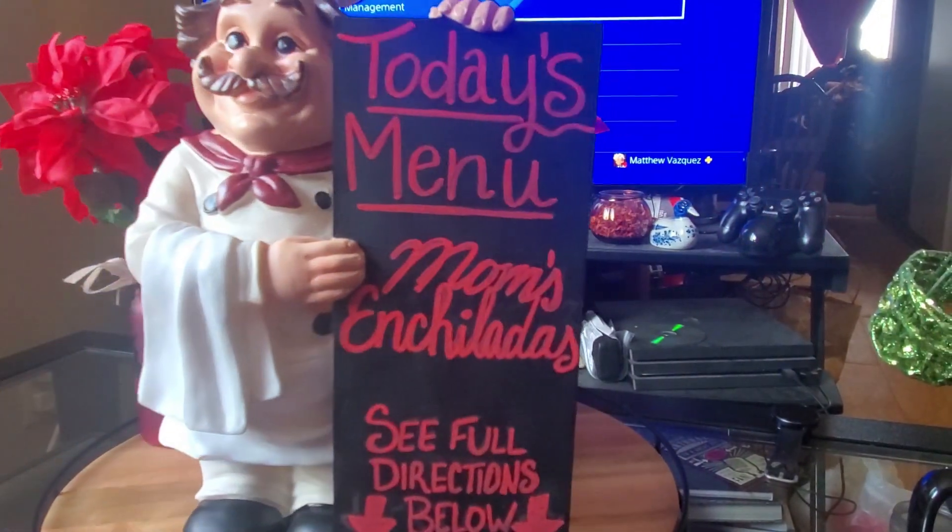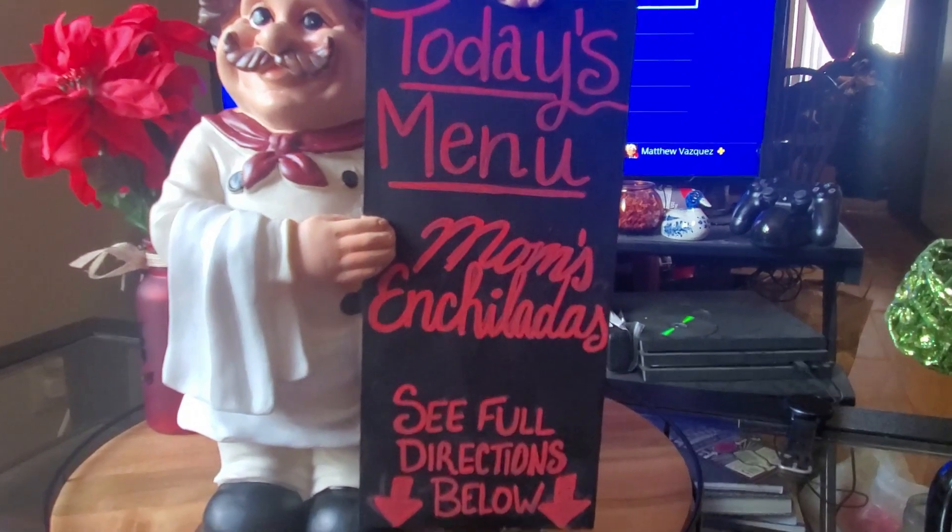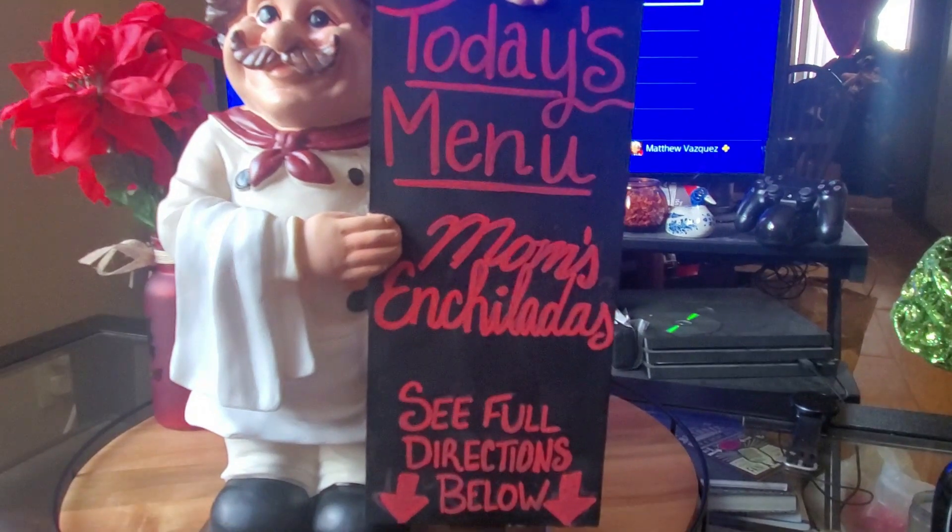Hello everyone, welcome back to Cooking Grizzly. Today I'm going to be showing you mom's enchiladas with my twist to it. Hope you enjoy, let's get started.